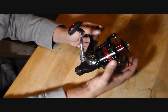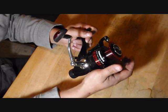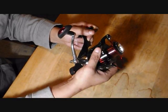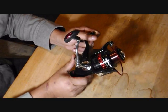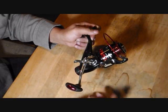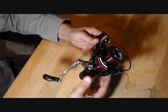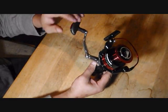What this rear drag system does is allow the fish to take the bait and run with it for a bit. Then you can either flip the lever down to turn off the rear drag and engage the front drag to fight the fish, or you can just turn the reel handle — that rear lever goes down automatically and you can fight the fish. That's the premise behind a bait runner system.